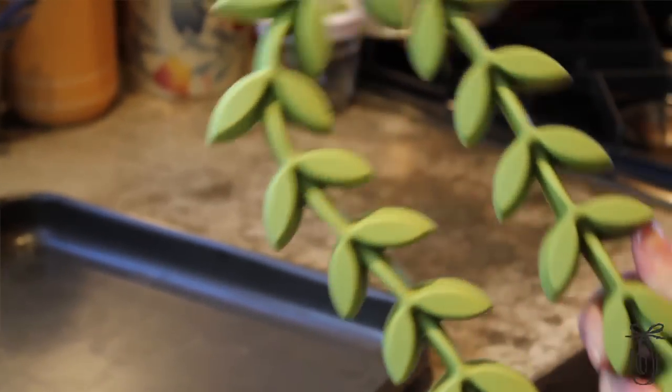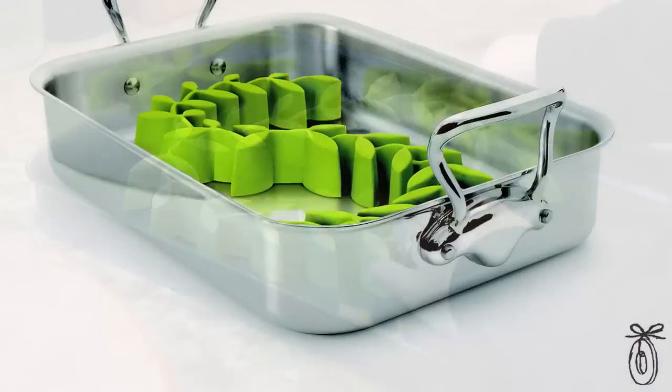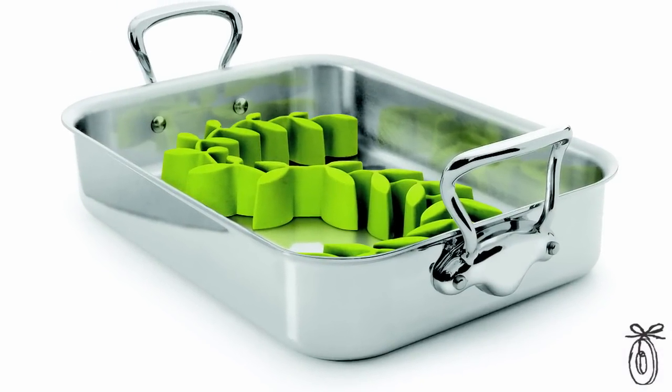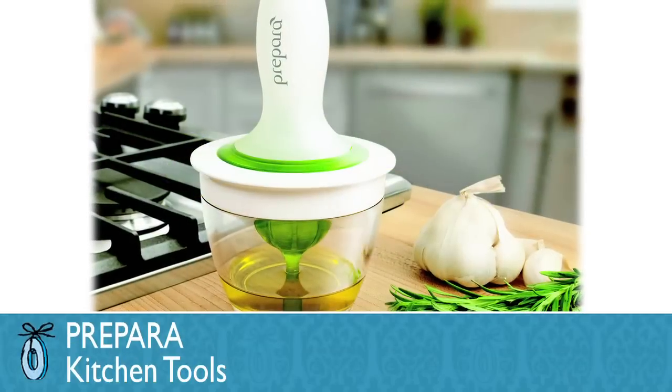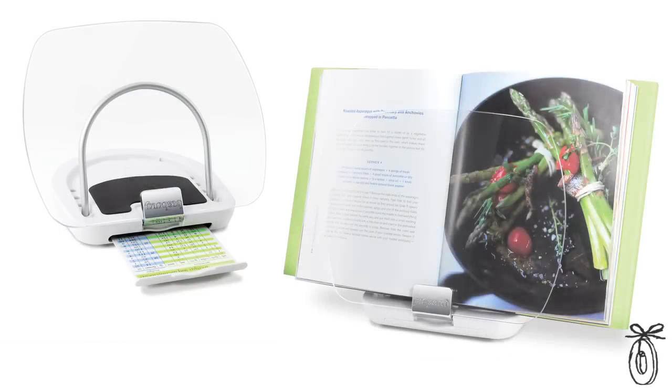The flexible roasting rack from Prepara is fun and easy to use. Because it's flexible — actually bendable — it will fit in any size or shape roasting pan. Prepara also makes a really nifty basting tool and a chef station to protect your cookbook or iPad.